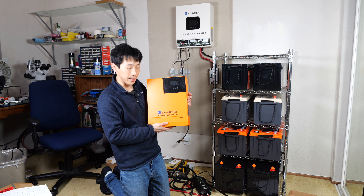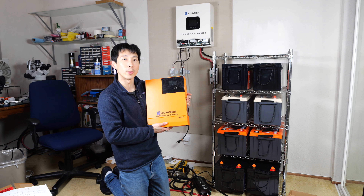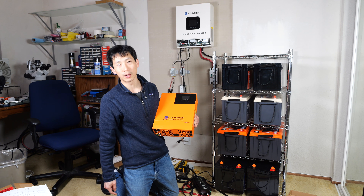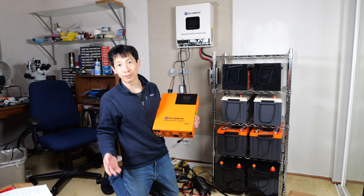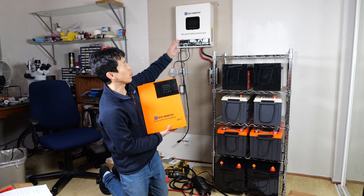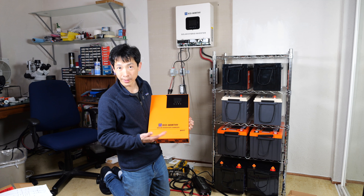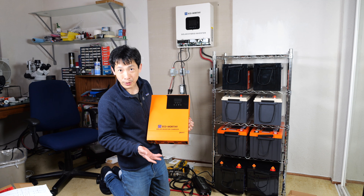Last time on Beat the Bush, I had this three kilowatt eco-worthy system set up with two Golden Mate batteries at 2.5 kilowatt hours each, for a total of five kilowatt hour capacity. It was all on a wall over here on some plywood, and there were some fire hazards right there.